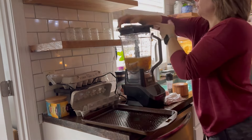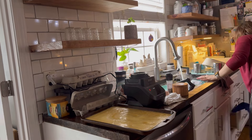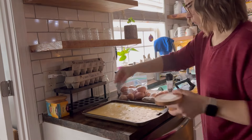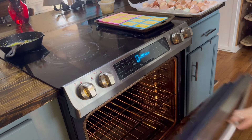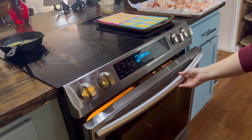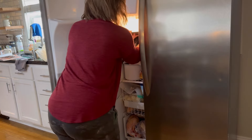I spray a cookie sheet with olive oil — you can use whatever kind of oil you want — and blend them up in the blender. That way it makes a cohesive mixture and you don't have clumps of egg white or egg yolk. I salt and pepper them very well so that they taste good, and I put them in the oven at 350 for about 20 minutes. Then I cut them after they cool and put them in a Ziploc bag. These are a really good way to use up a lot of eggs.